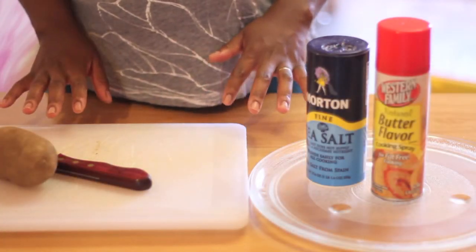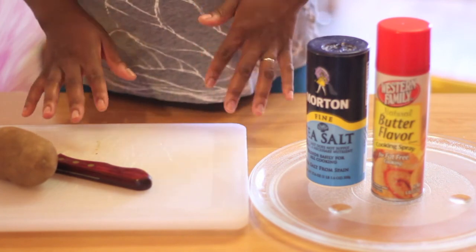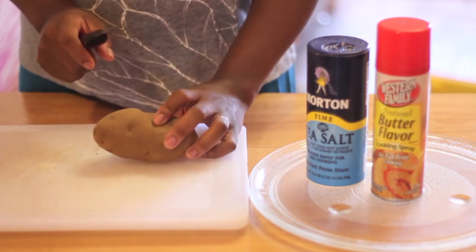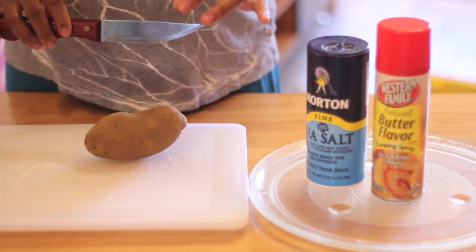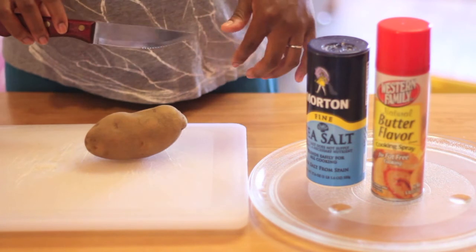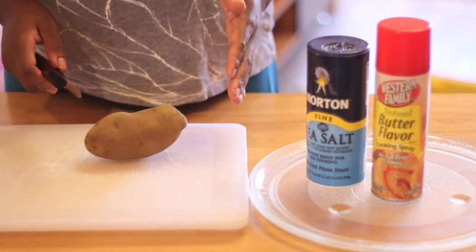With the exception of a microwave, you're looking at everything you need for these potato chips right here. I'm going to take a potato and a knife. This is not necessarily the knife you need — it's just the knife I really enjoy. It's heavy and serrated, it gets the job done, and it helps me to finely slice my potatoes.